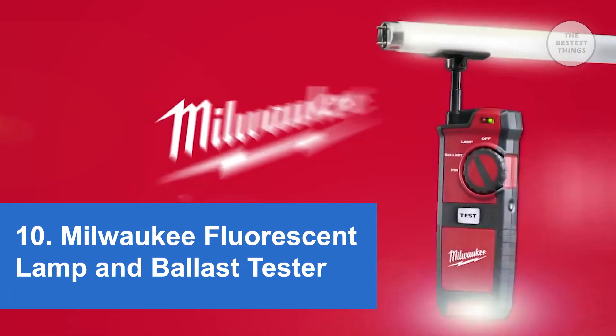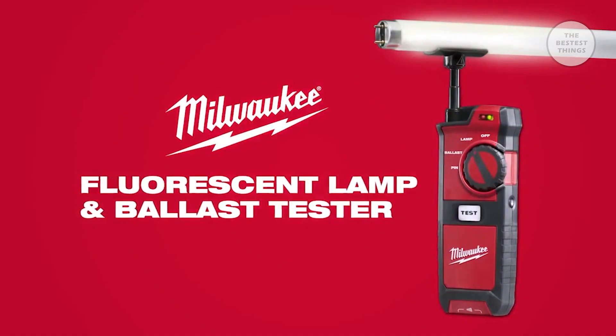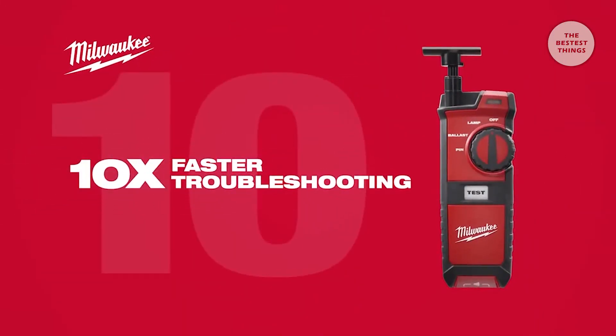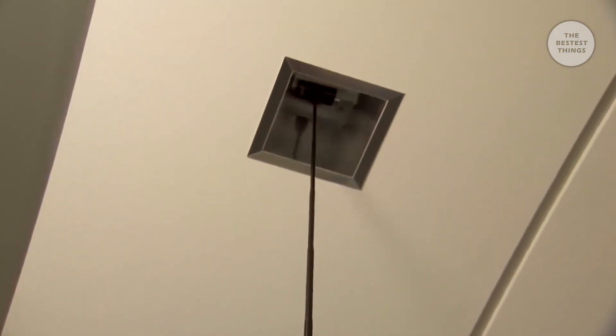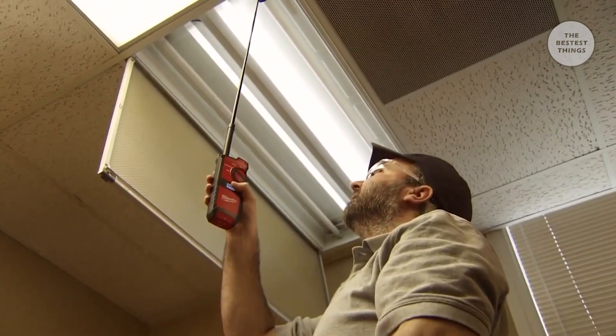Introducing the fluorescent lamp and ballast tester, a new-to-world innovation from Milwaukee. Designed for facility maintenance professionals, the fluorescent lamp and ballast tester delivers 10 times faster troubleshooting by providing a complete fluorescent lighting solution. The old method is just to take a ladder up, pull the lamps right away, and replace them. If once we replaced all the bulbs and nothing came on, that was when we got the full answer that it was the ballast that was bad — and at that point we would change the ballast. That's a good 20 minutes of time back and forth.